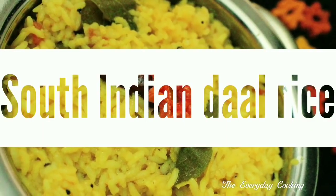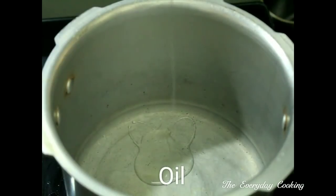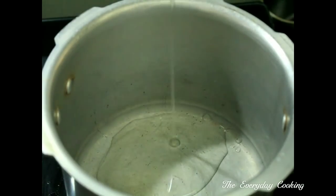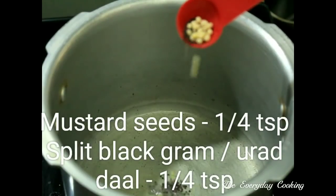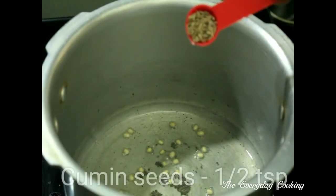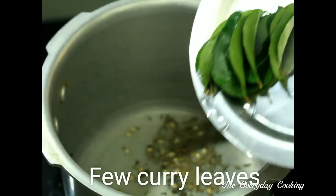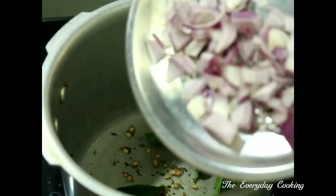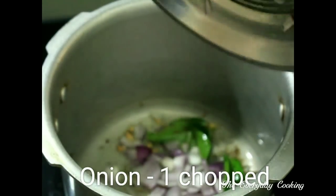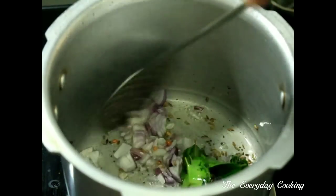Welcome to everyday cooking. Today we'll make a very famous South Indian dish of flavorful dal rice. Pour some oil in a pressure cooker, add some mustard seeds and urad dal — approximately one-quarter teaspoon each — and half a teaspoon of cumin seeds and a few curry leaves. Now chop an onion and add to this, and stir for a few minutes.